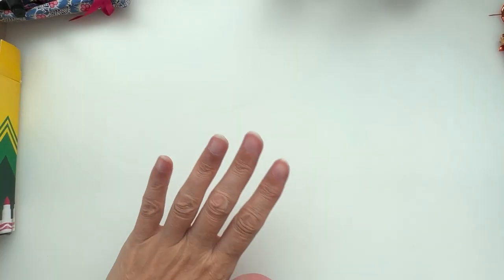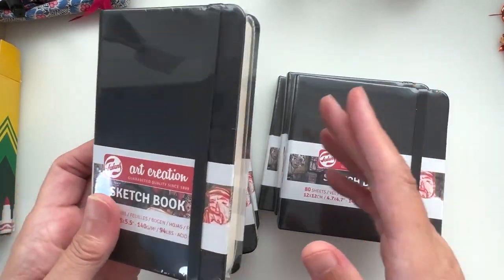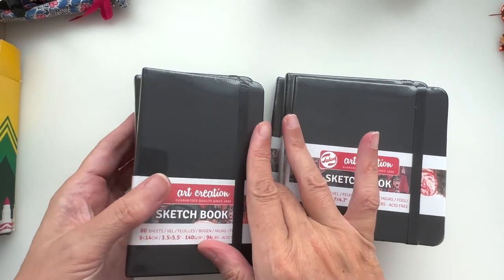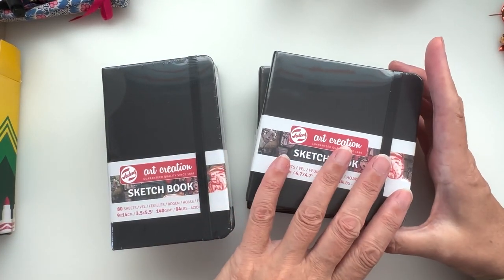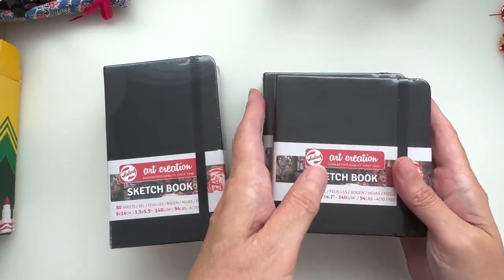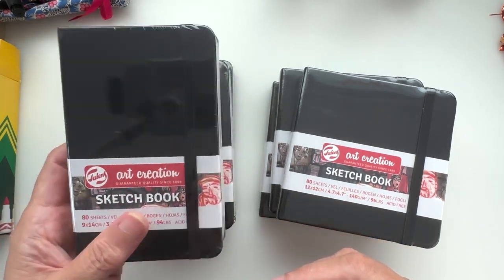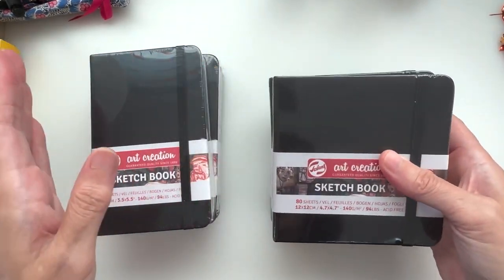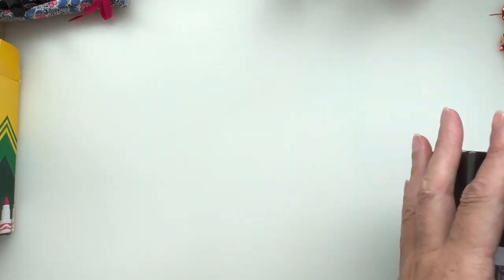Next I went on Cowling and Wilcox and bought myself a job lot of sketchbooks because they were super cheap. I got three of these little 9x14 sketchbooks — Royal Talens Art Creation sketchbooks — I love them to pieces. And these square ones I've got an idea for, to do with the paste I've just bought. These are ideal for taking out on urban sketching jaunts. I'm stocked up on notebooks and sketchbooks now — super sorted on that account.